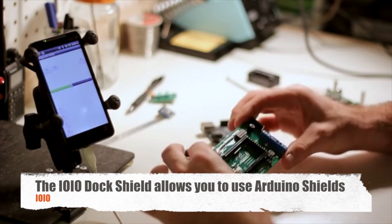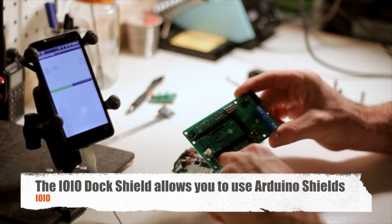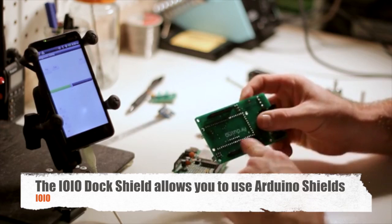Matey! This is a video dock shield. It's simple to use. On top, there's a standard yo-yo footprint on headers. On the bottom, an Arduino footprint.